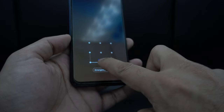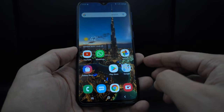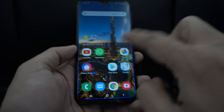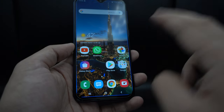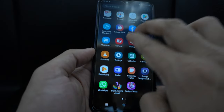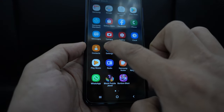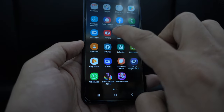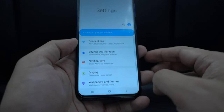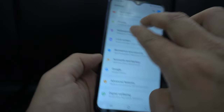Then you use one finger to draw the pattern. So now we are in the home screen. Again, when you try to use one finger, it's not gonna work. So you have to use two fingers to do any kind of navigation, like scroll up or scroll down. Now go to the home screen, go to settings. For settings, you double tap with one finger. Again, use two fingers to swipe up and down. This is how you can navigate your device with two fingers.